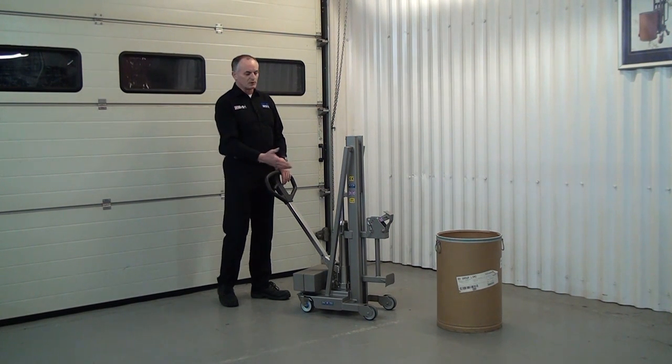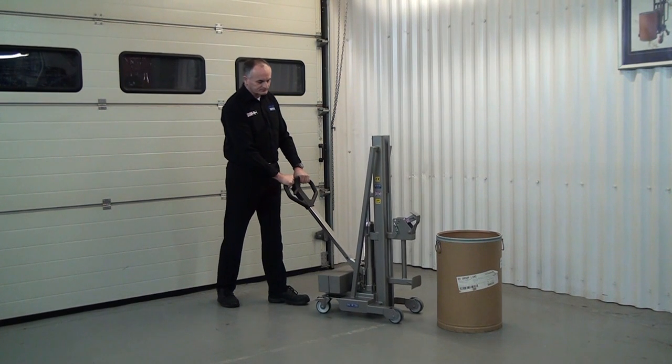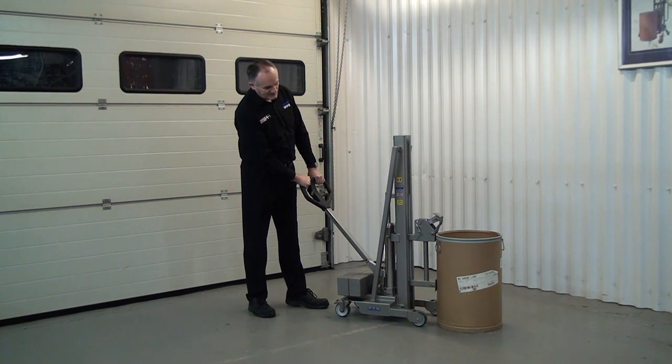The first thing we do is maneuver into the drum — just wheel it forward, right in the centre, in the middle of the drum.